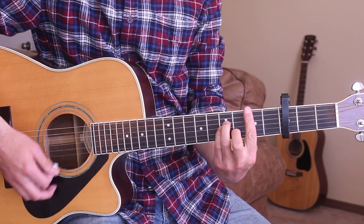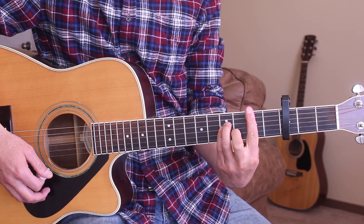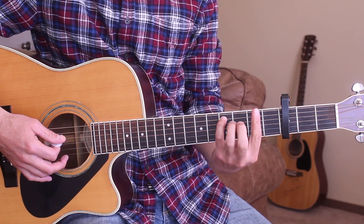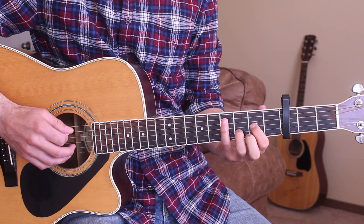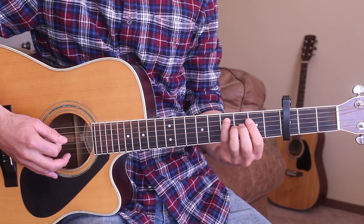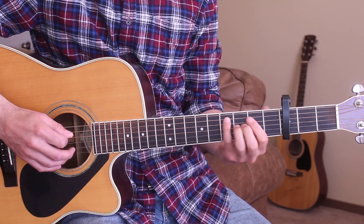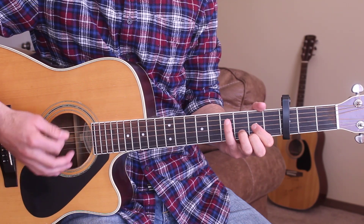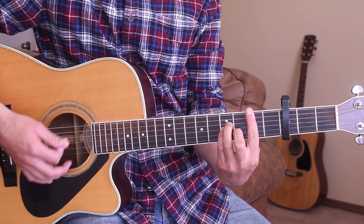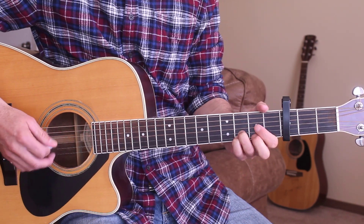Before it says 'if you think it's just a bottle,' after 'just a telephone call,' I'm doing a walk-down from the D to the B minor. So I'm going D, and then I'm hitting the 5th string here on the 4th fret — that C sharp note. If you think it's just a bottle, an old brown paper sack, you don't know Jack.